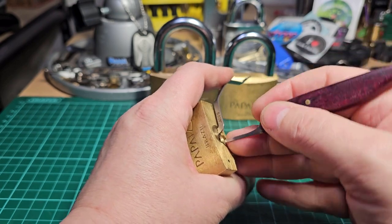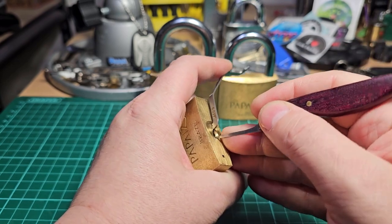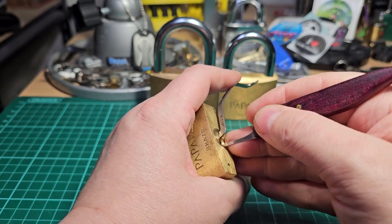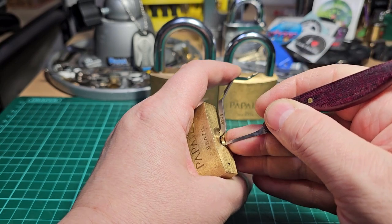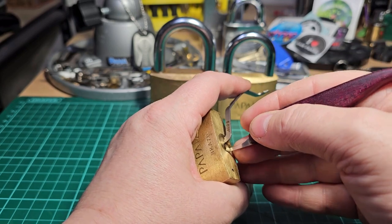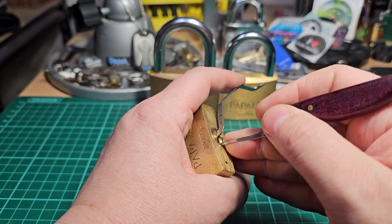One, two, three, four, five. Almost — five, four... three. Touched one, getting a little false set there. Looking for that counter rotation. Five, four — one seems to have dropped again, acting like a gatekeeper. So one...